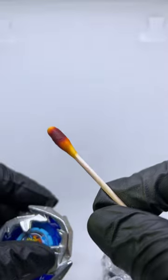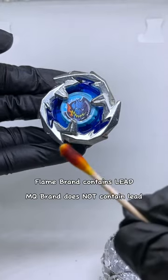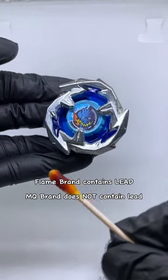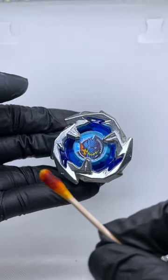It's completely red and purple — I don't think we even have to read the chart for the answer. Fake Flame brand Beyblade X does contain lead and it's not safe to touch. Either play with gloves on, or maybe don't buy it.